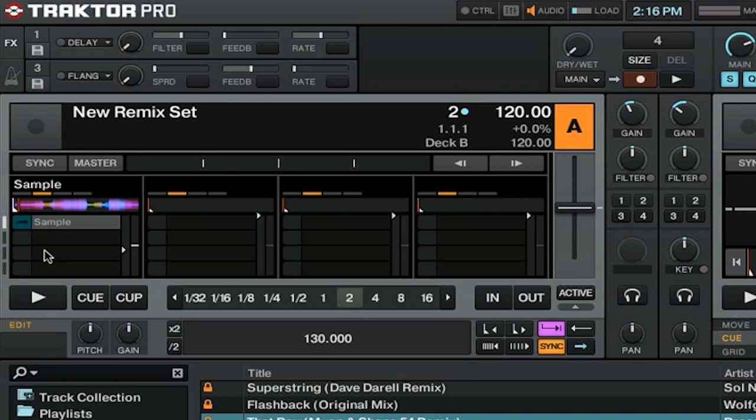You're allowed to have 64 samples in a Remix set, and that's more than you can show on just one page of samples. They've included buttons here that allow you to toggle between the different pages in your Remix deck.